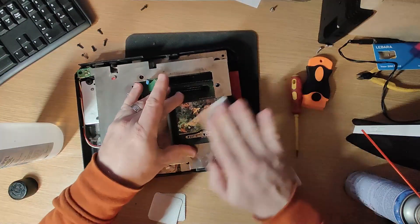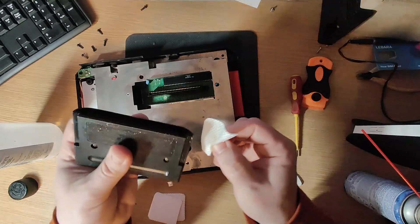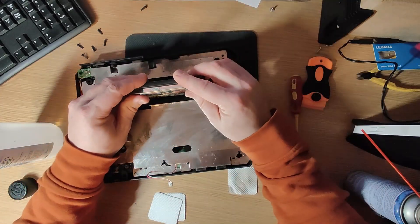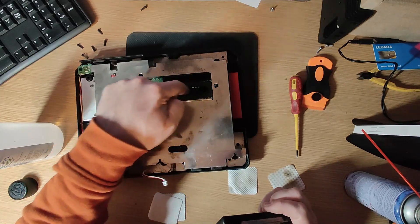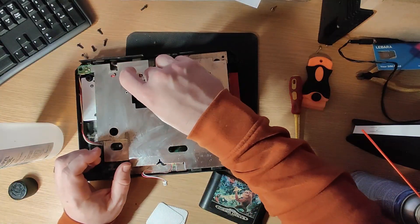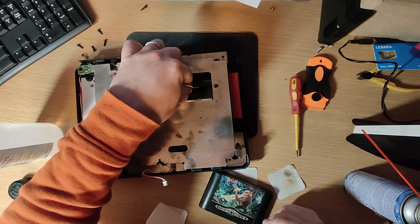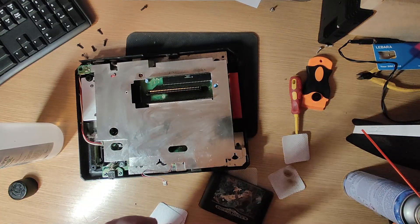Just giving the cartridge a quick wipe over because it's a bit dusty and crappy. Not that this is going to make any electrical difference, but I've wiped the contacts and slotted it in and out a few times to make sure it moves freely. I just want to make sure there's nothing like any metal or anything that might cause a short circuit inside there. I think it's okay — just going to do a quick inspection.